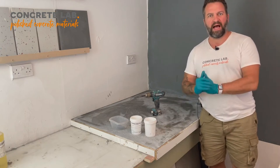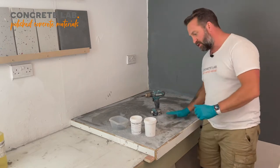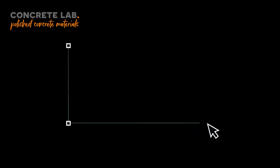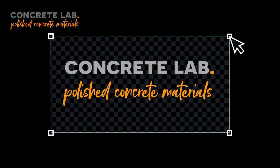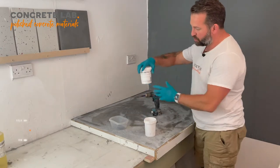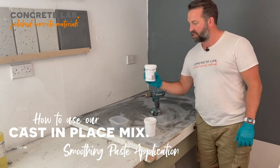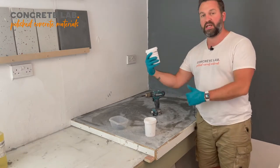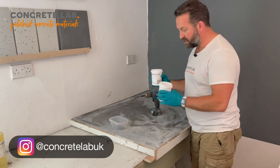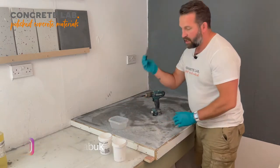Hi, I'm Toby from Concrete Lab, and in this video we are going to apply the smoothing paste to our cast-in-place worktop. When you receive your smoothing paste, it is a just-add-water product — you literally receive a pot full of what is essentially powdered product. You add water to that, mix it up, and then squeegee or apply it with something like this.